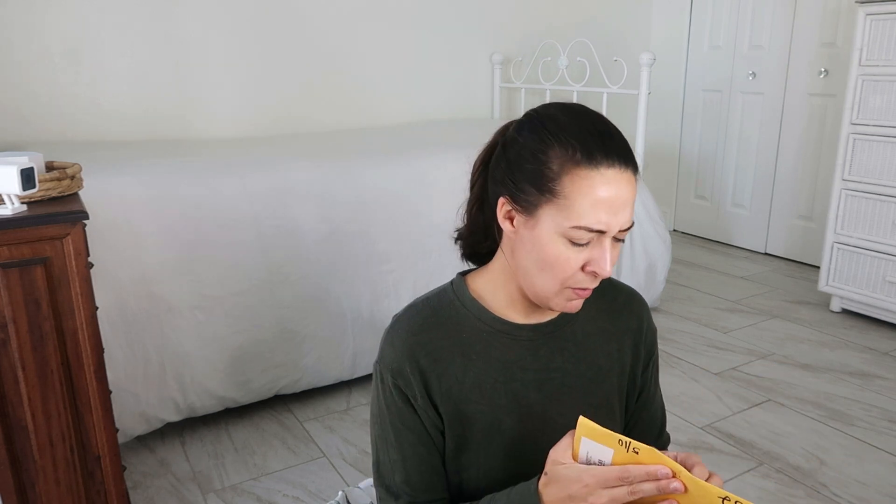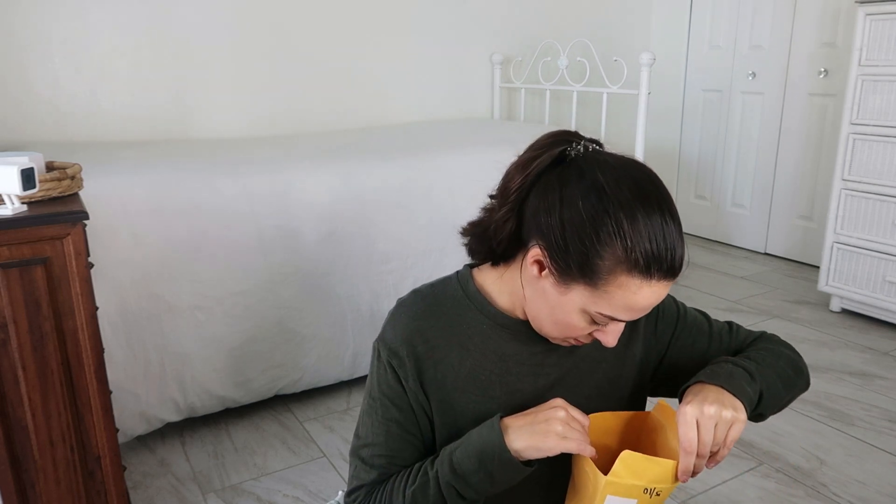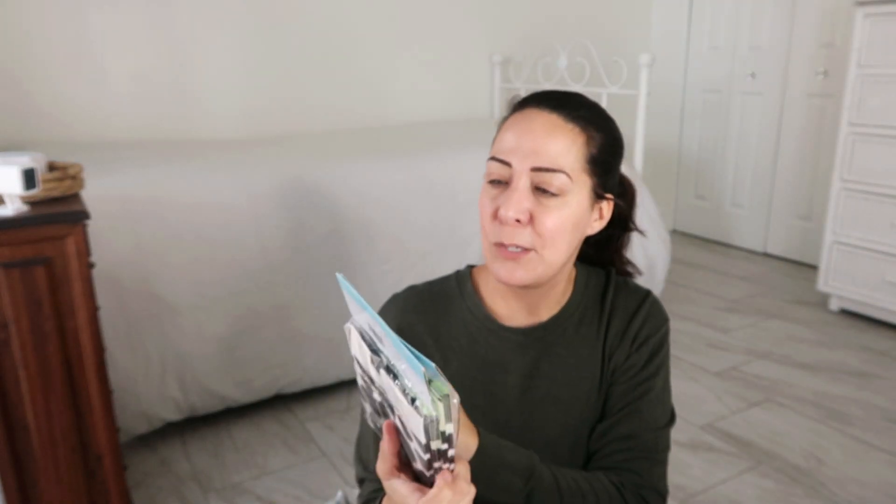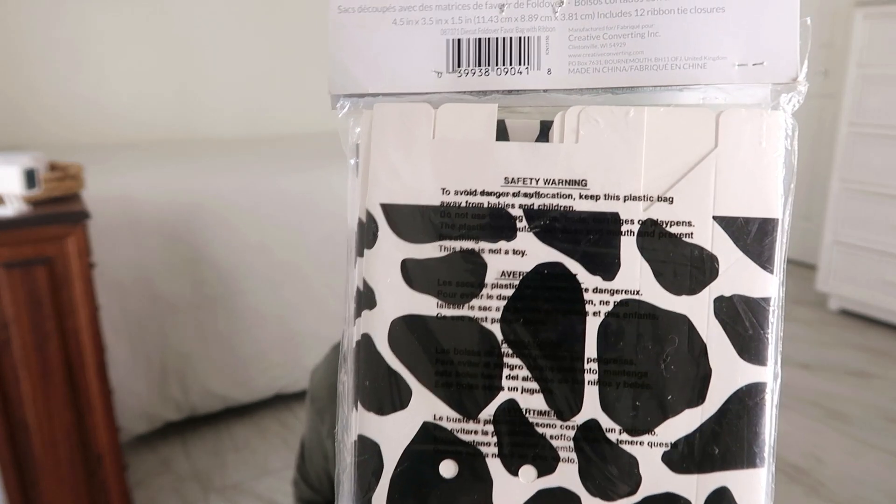This came from Ohio. Do I even know what's in here? It doesn't have an address on it. When did you send this? I think May. Oh good, there's a note. 'Dear Melissa and Bear, I found these at a yard sale. I thought maybe you could use them. Thank you, Barb.' Oh, thank you for putting your address, Barb. Oh, they're so cute! They're little favor bags — there's a lot of them. 12 of them with a cow print. Oh, thank you, Barb! These are so cute. I will absolutely use this.